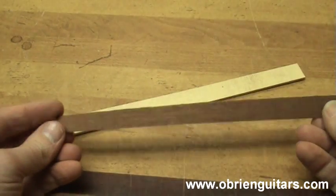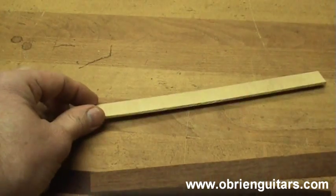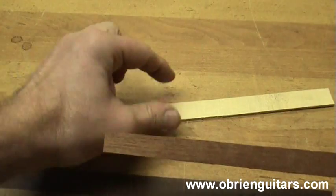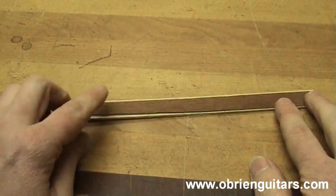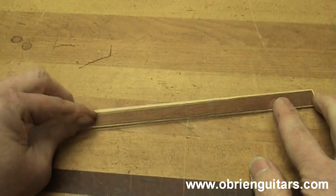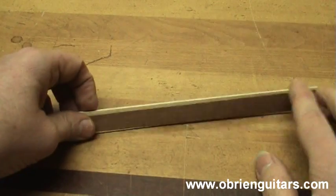I'm then going to take a thin piece of veneer — this happens to be Sitka spruce, but it doesn't matter. It could be Engelmann or Cedar or any type of wood that has end grain exposed. I'm going to take this piece of thin veneer, in this case mahogany, and just glue it to it like this. Now when I glue this to the piece of spruce, I don't want to introduce any moisture into it. Therefore, I'm going to use CA glue or epoxy to glue that down.